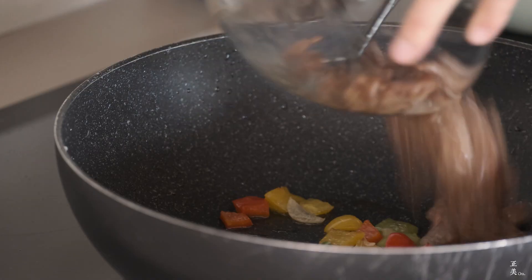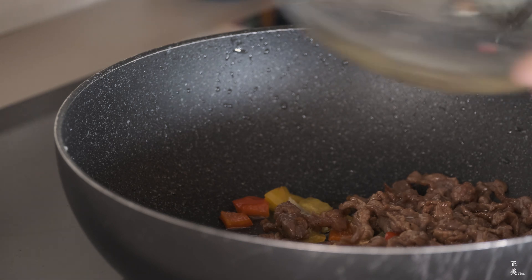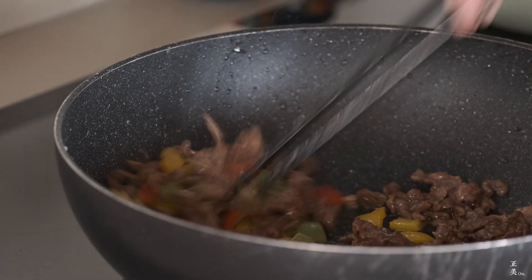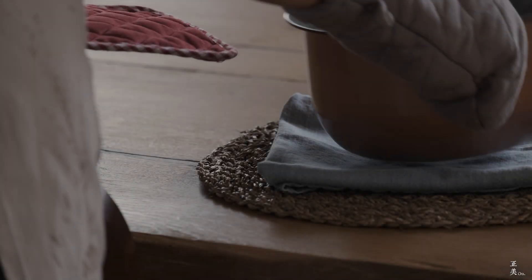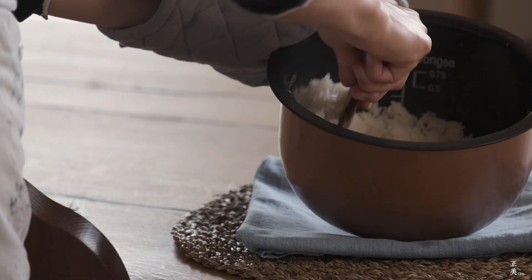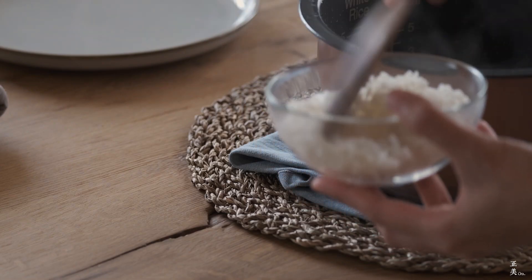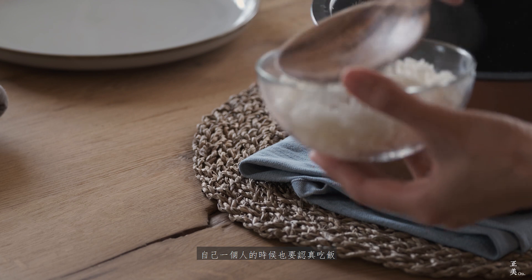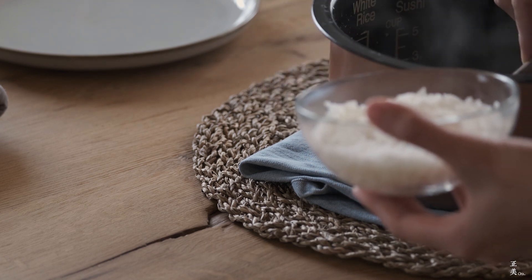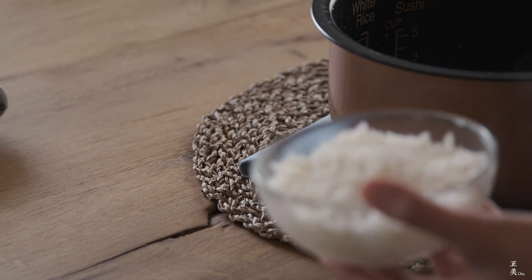When it comes to the next day, put it in the pan, and also put some oil on top, and put a little bit more on the pan. It is too easy to put. Take it easy to eat.